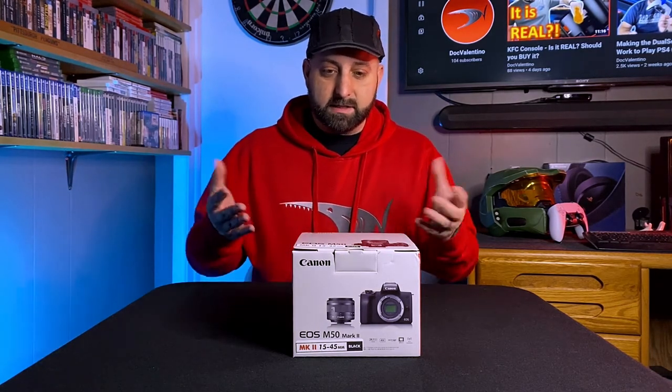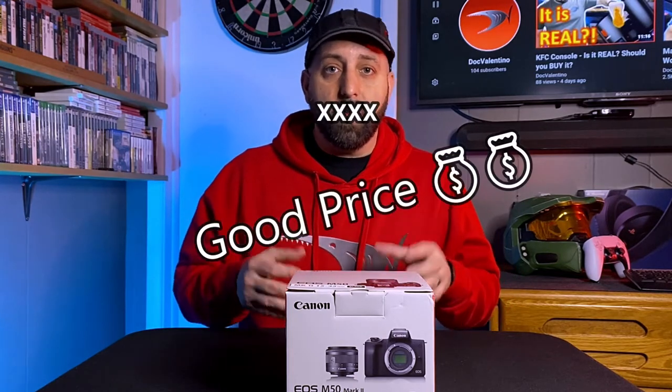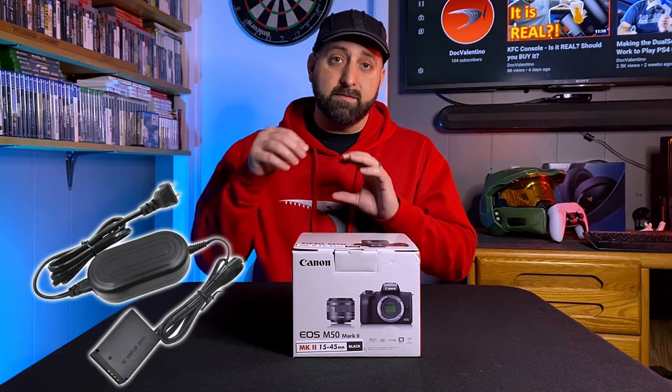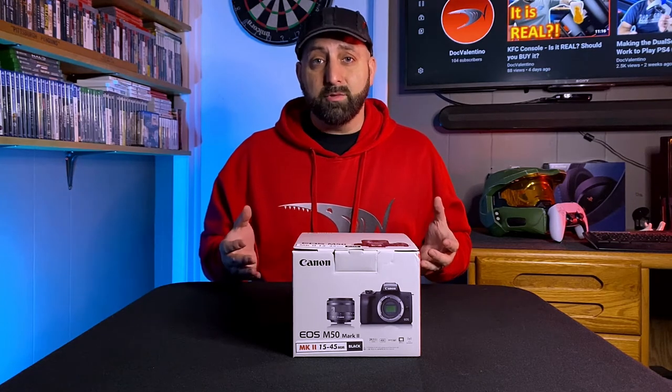Figured I'd unbox it and we'll see what's in there. I'm not an extremely knowledgeable camera guy, so I'm kind of learning as I go. But I did a little bit of research and it seemed like a really good camera. For good quality, it is a mirrorless camera. I bought a dummy battery for it — that's a fake battery that goes into the camera and gets plugged into an AC outlet so you can power the camera continuously and run it as a webcam. I intend on using that in my streams. This is an upgrade from the M50 that was released a few years back.